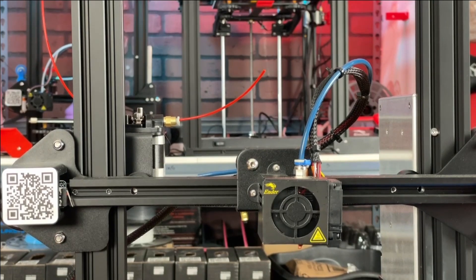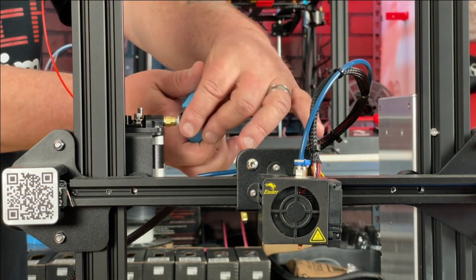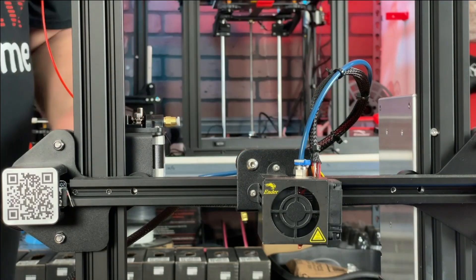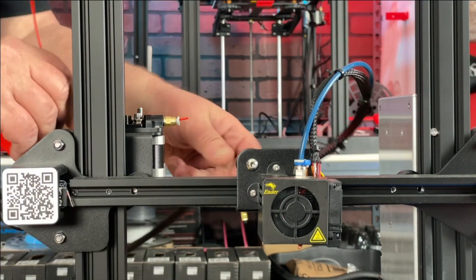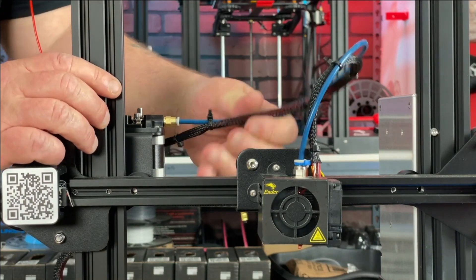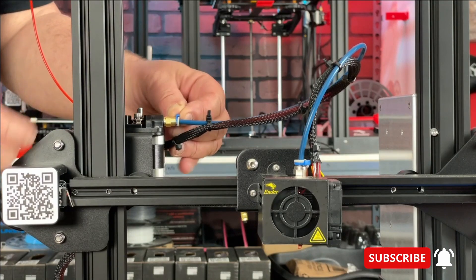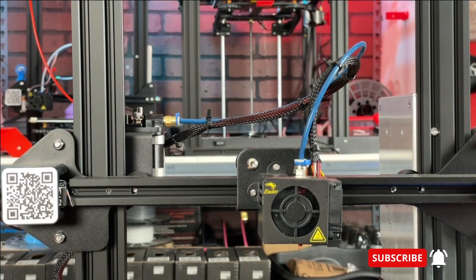Now that we have our filament extruded, we're going to do another flush cut at the same spot, right against the coupler the best we can. Then I'm going to put the printer back together — push the Bowden tube back in all the way and put the retaining clip on. And now let's go measure.